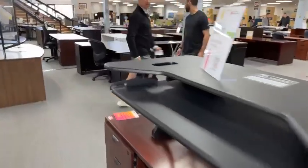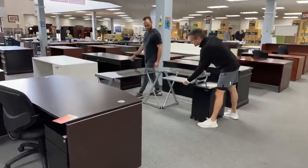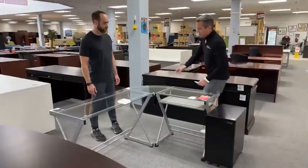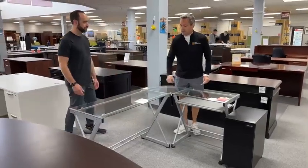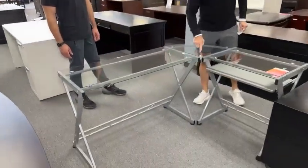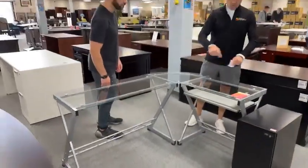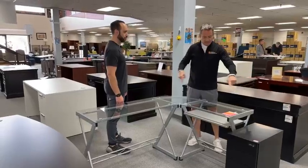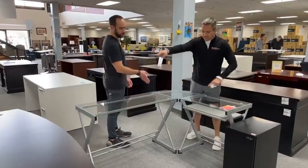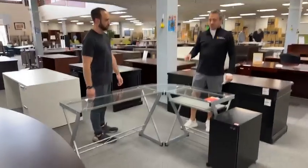The glass desk — this glass little return cutie pie is $149. It's got a lovely little keyboard tray. It's an L shape. 20 inches deep on the return. So it's 62 inches wide by 46 inches deep. It's a very small L. For those of you searching for a small L, we got one.